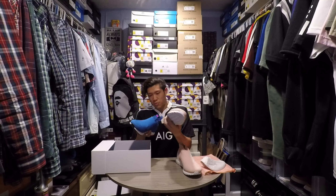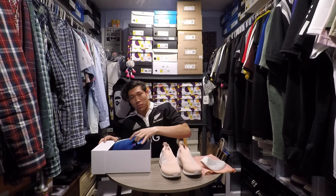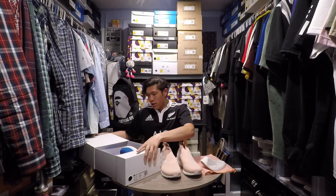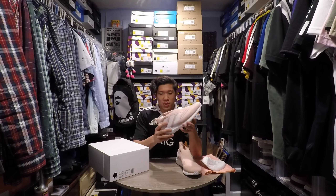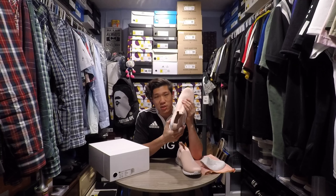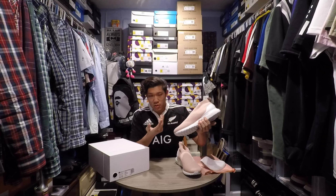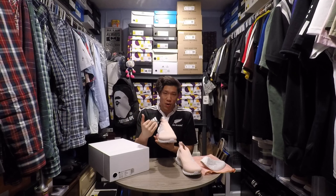Everything checks out — boost is real. Super happy with this pickup, it's one of my grails. The Ace Pure Control boot — I don't play soccer, but when I saw it and it's full primeknit, I just imagined it'd be like a City Sock on feet, and it totally feels that way. The upper feels like a City Sock, and then the bottom is Ultra Boost.